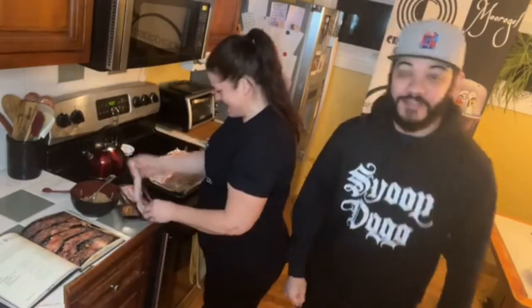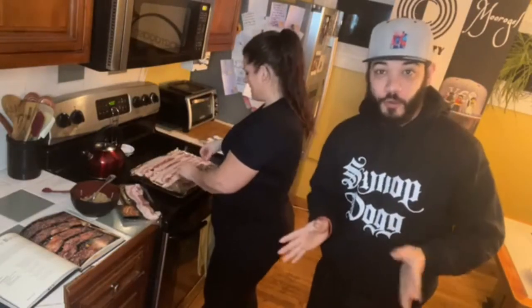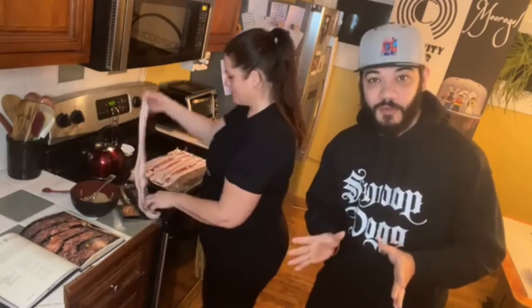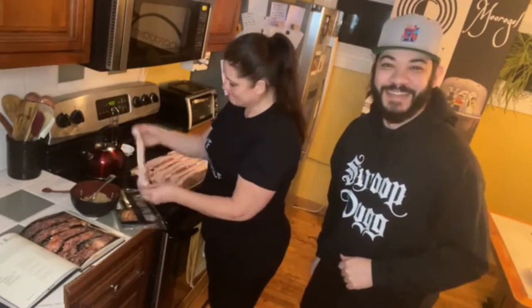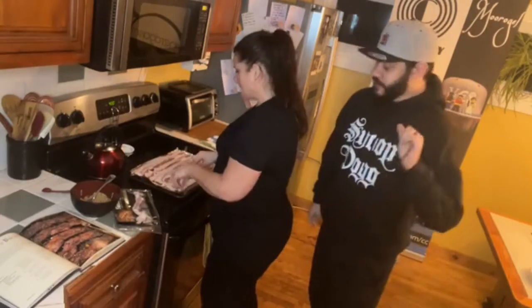Sorry about that — we're obviously not in our normal set so we're using a different setup. This is our first time running it and it's actually a little more difficult. And mercury's in retrograde, so it just wants to mess with us.